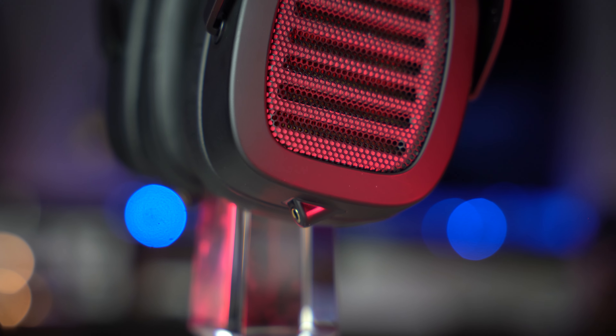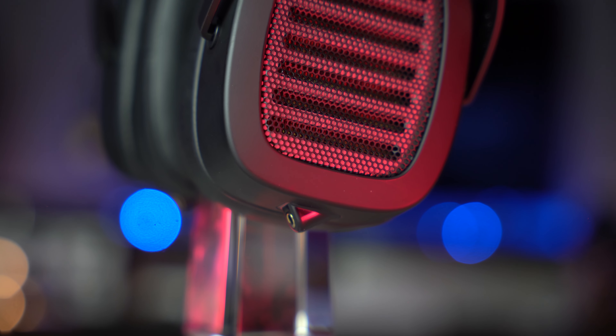The treble region is somewhat forward, very airy, very detailed, and non-forgiving. This is a reference monitor. If that is something you love — for me, it's definitely a characteristic I like to have around the studio, to double check and triple check things. Yes, it's fantastic. But for true musical euphonic listening, you might need to do some tweaking. So let's talk about equipment pairing.